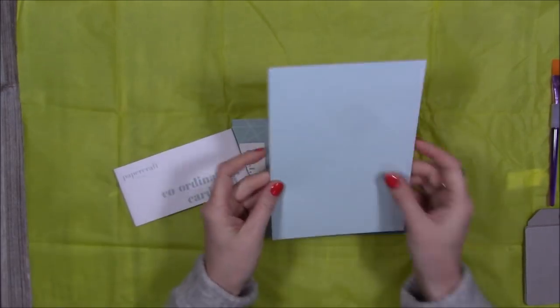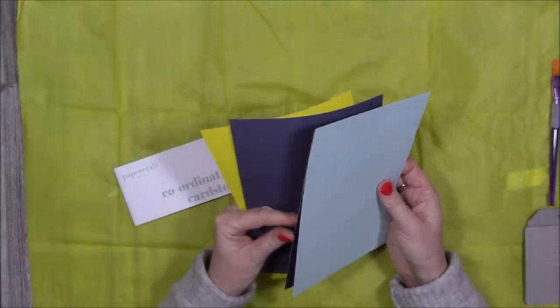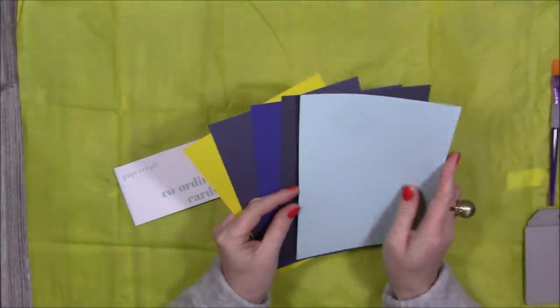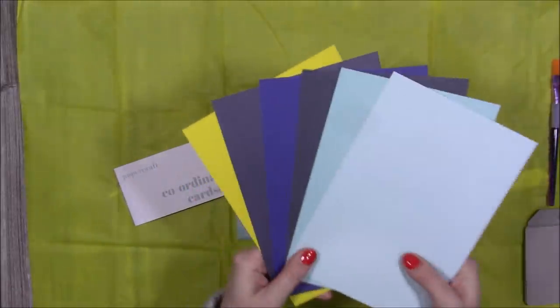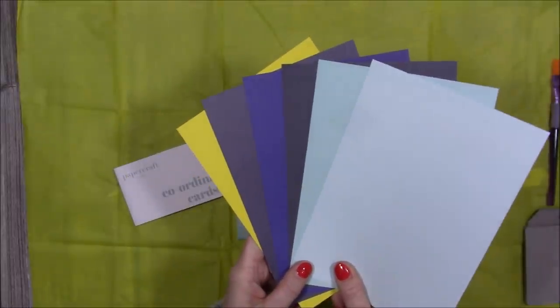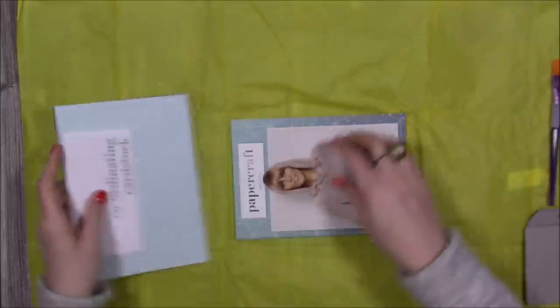Then you get your coordinating cardstock. So again this will match and coordinate with the pattern papers. You're getting all different colours — so those are the colours. Love that yellow! Aren't they nice? All your different kind of blue shades there and then that lovely pop of colour which is the same as the tissue paper.